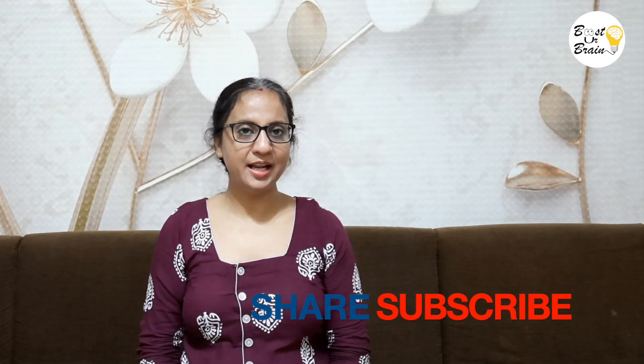I will create another video to show how to use it shortly, and we will post the link in the description box. If you get value from this video, please share, subscribe and press the bell icon. Thank you for watching my video. Bye!